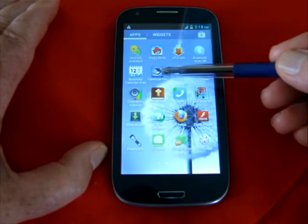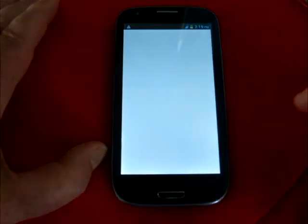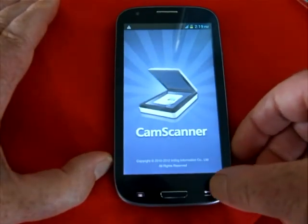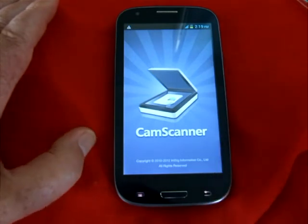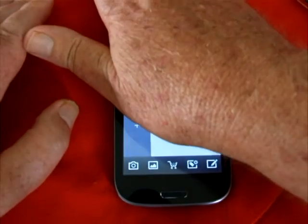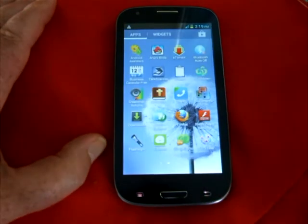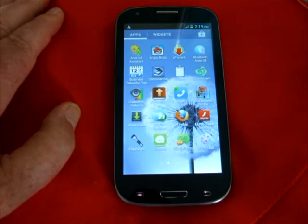CamScanner is an application which allows you — for example, recently a friend of mine passed away and we had to scan his will. So I took a picture of his will using CamScanner. Say you've got your paper on the desk at a bit of an angle — this program will actually get the perspective sorted out and then convert it to a PDF file. It does it very, very well.